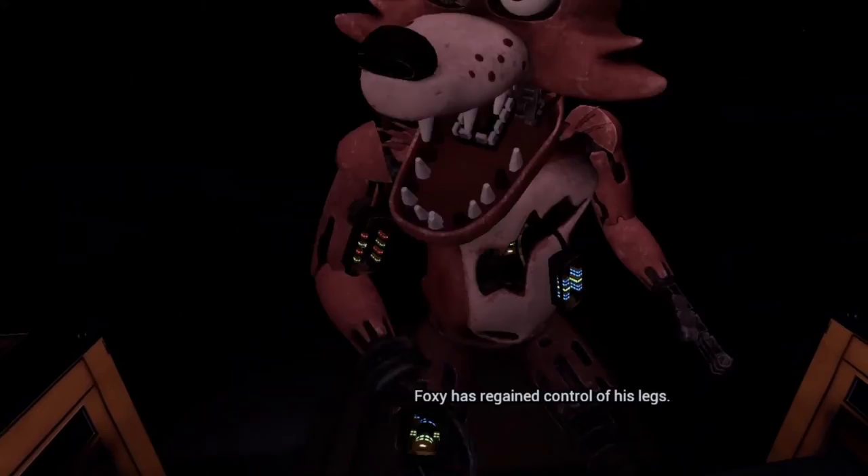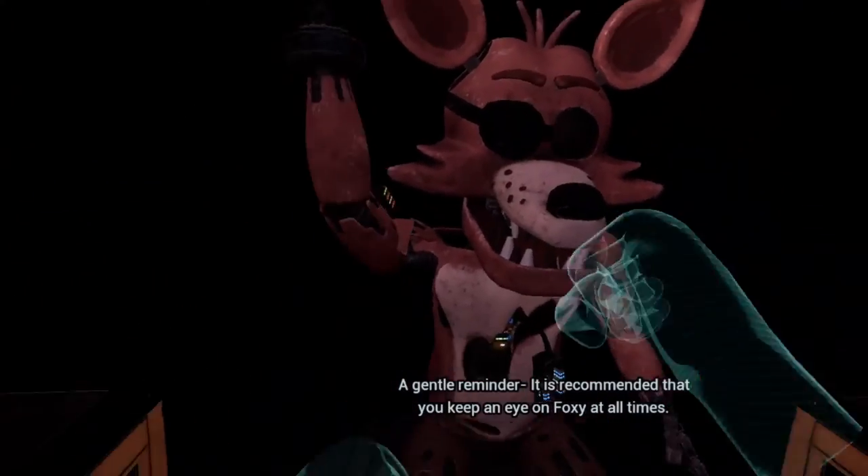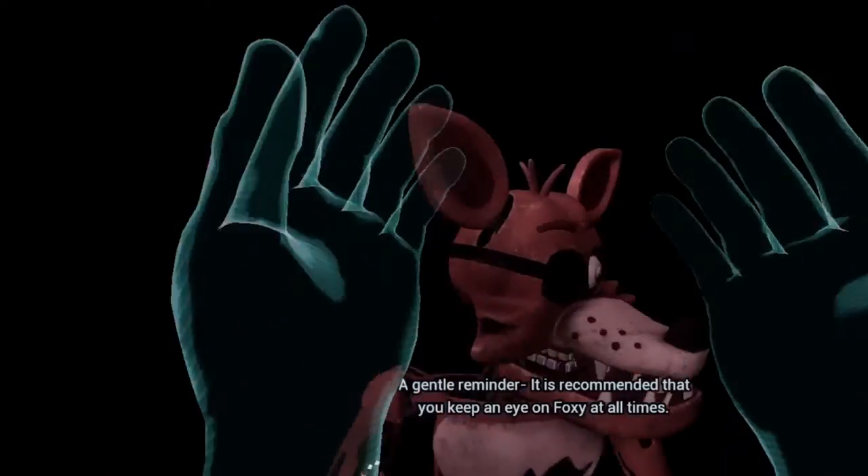Good job. Foxy has regained control of his legs. A gentle reminder: it is recommended that you keep an eye on Foxy at all times.